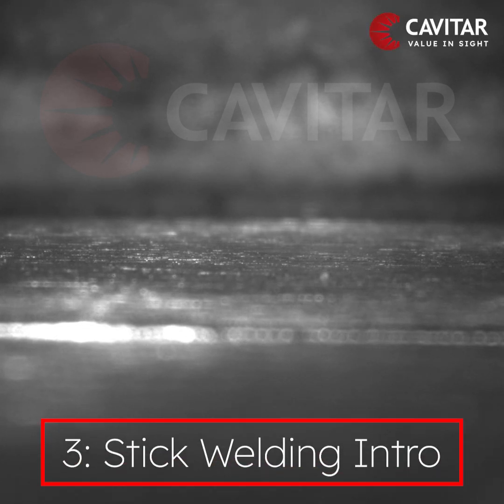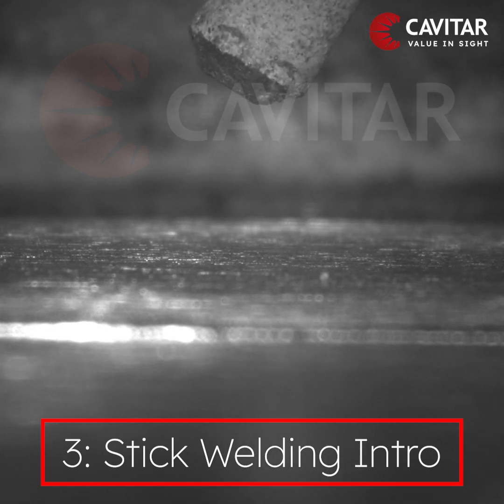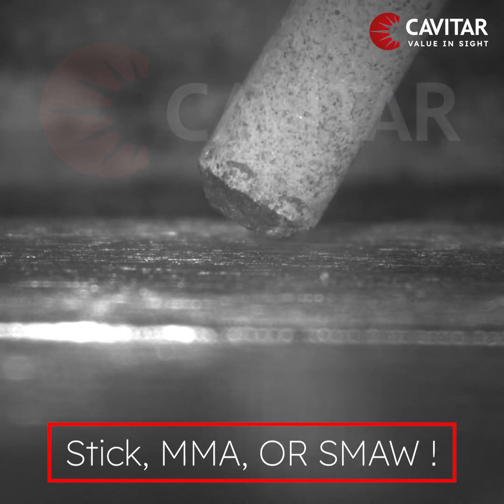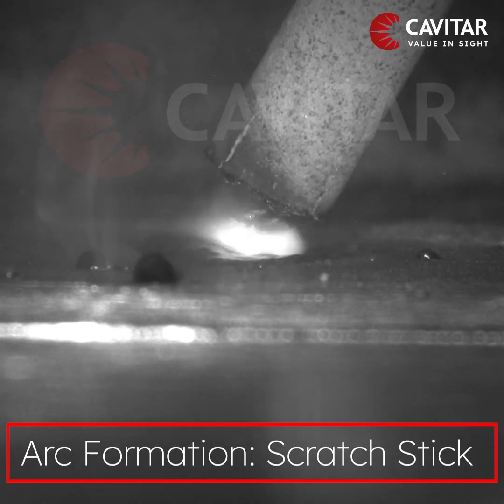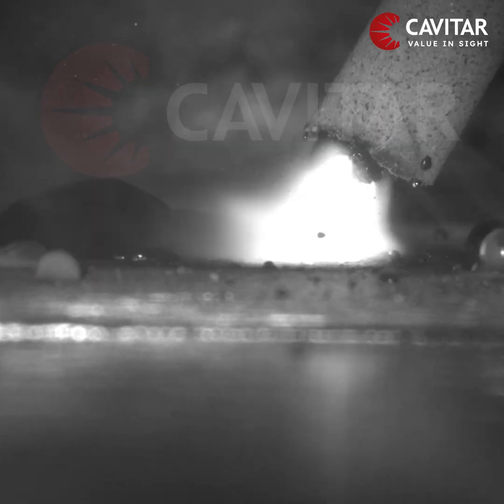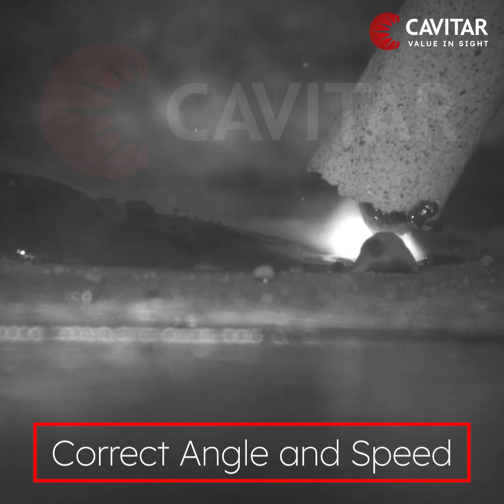Stick welding is a manual arc welding process that uses a consumable electrode covered by a flux to lay the weld. After an arc is formed by gently scratching the surface of the plate with a welding stick, move the stick at the correct angle and speed.